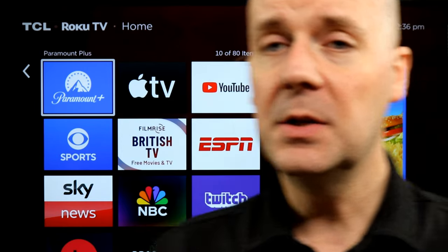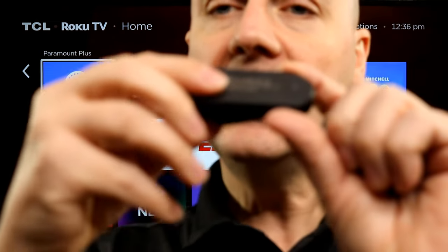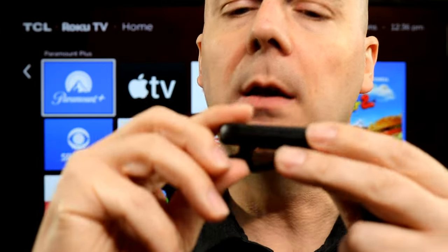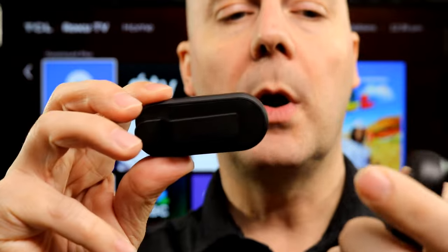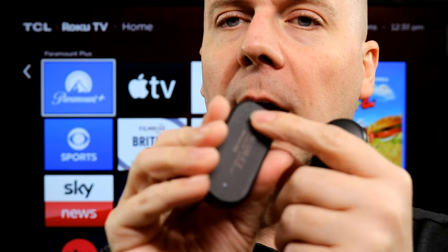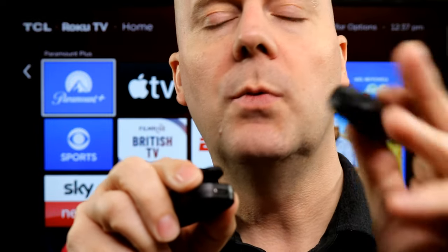Let's start off by taking a look at the two pieces of this device. This is the actual clicker — it clips right onto your Kindle. Through a wireless connection it goes to your remote, and you press this button to skip forward a page. Pretty cool little device. There's a button to turn it on and off, and there's a USB-C port on both pieces to charge it. Love that they're using USB-C and not micro USB.